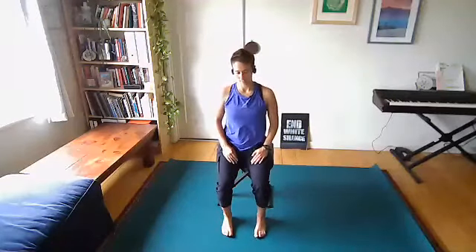Let's start with a few shoulder circle rolls, going back and forth, just to help settle into the body. Then we'll still the body and close the eyes.